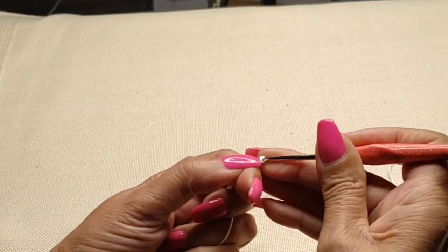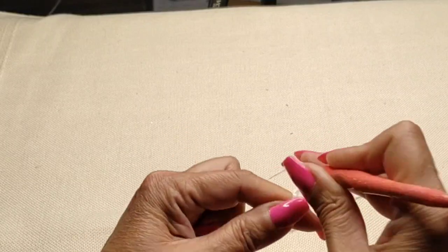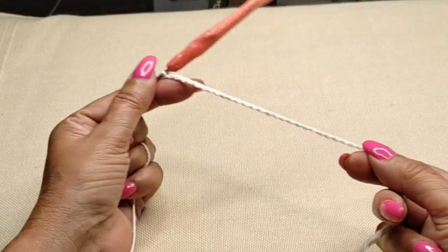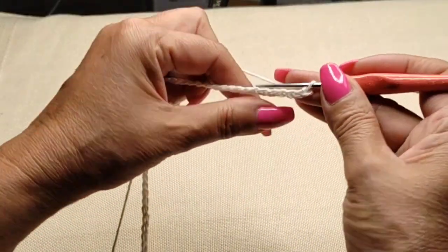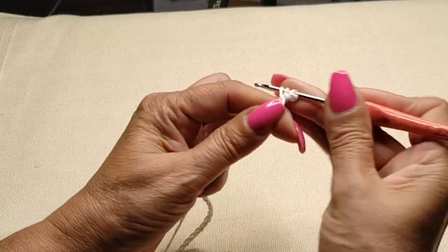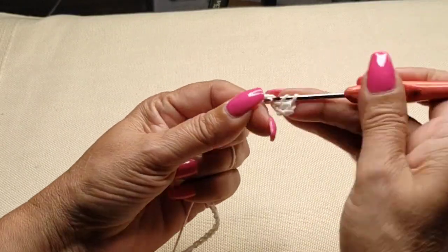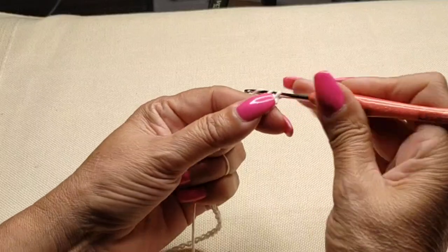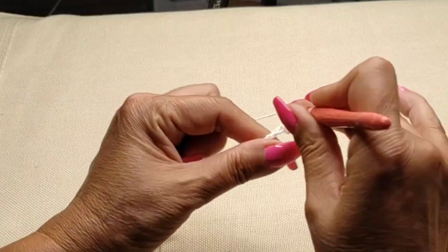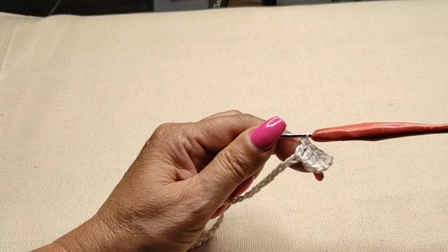I'm going to start off with a slip stitch and then 55 chain stitches. I've done my 55 chain stitch. I'm going to go back on my fourth one — one, two, three, four — grabbing both loops. We don't want it to curve like a U shape. Now we're going to do one double crochet per stitch until the end. We should have 53 double crochets at the end.